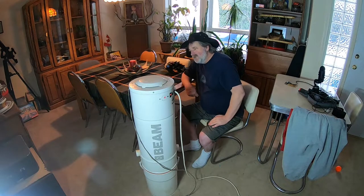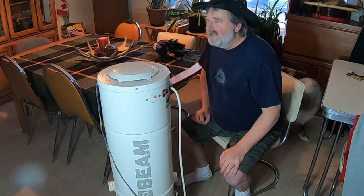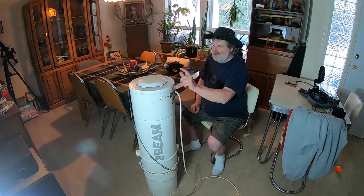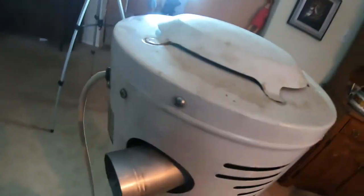I guess the first thing to do is to take it apart. Now it seems to me that I have to take this top piece off. Top piece removal?